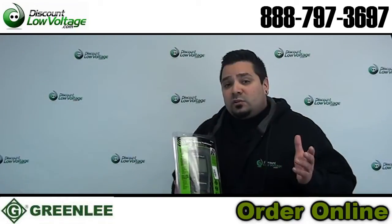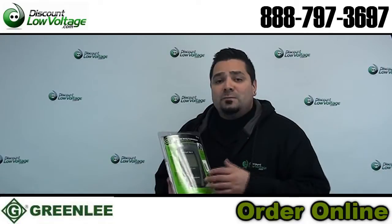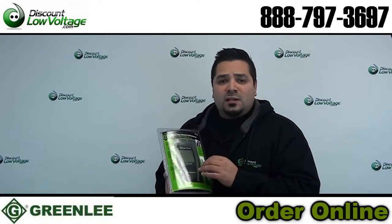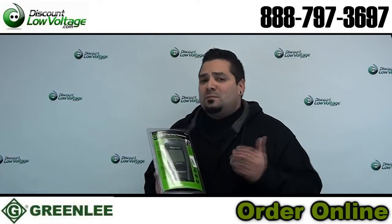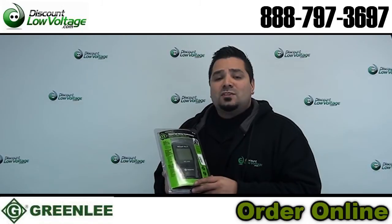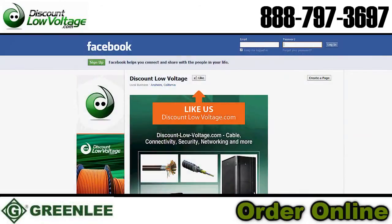So if you're a contractor and you do this quite often — day to day, a few times a week — this might be something that will make your life a little easier out in the field. A touchscreen — you know, little things in life sometimes just make all the difference. You can go ahead and order this online. If you have any questions, call us. Our number is 888-797-3697, and don't forget to Facebook us. Have a great day.